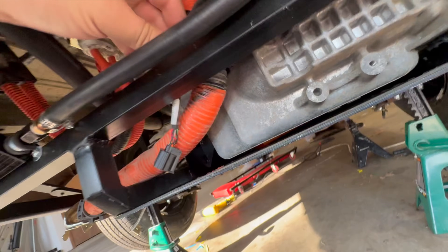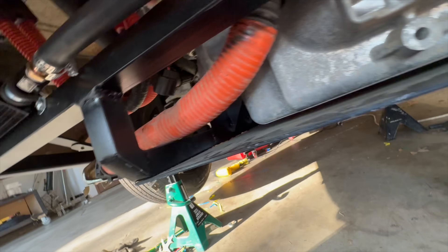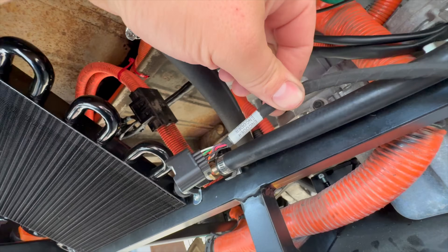One little hiccup is this doesn't reach the motor. This needs to reach the motor — the encoder on the motor — which is down there. So I'll have to extend this.